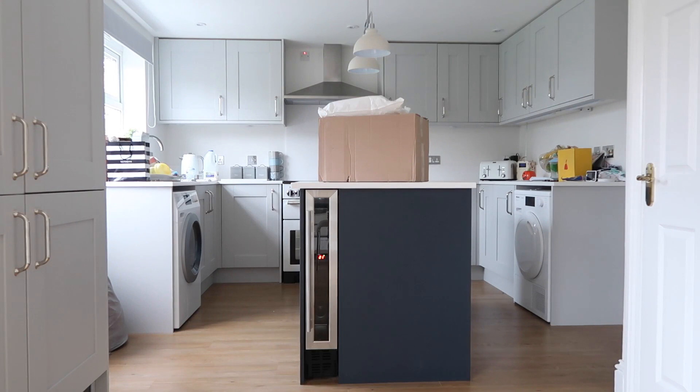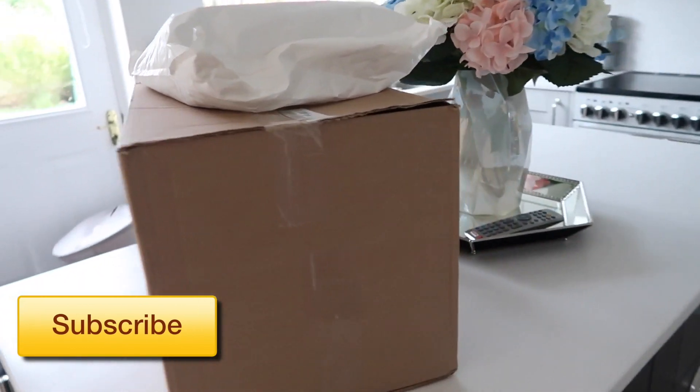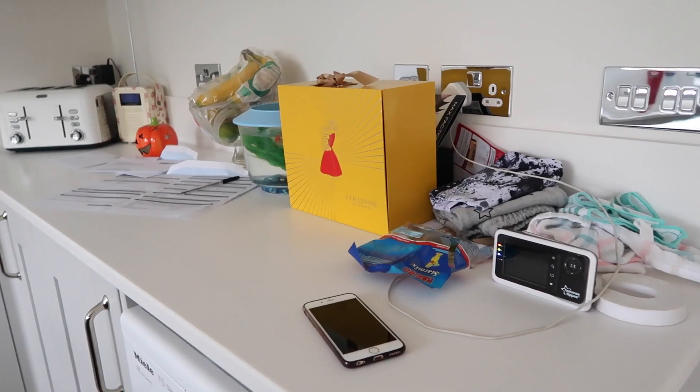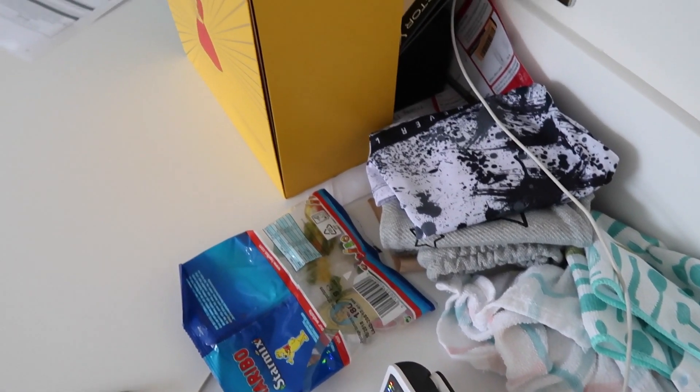Hi guys and welcome to my first ever cleaning video. Today I thought I would do a kind of power hour cleaning my kitchen type video. My son Renzo is currently sleeping and Vinny is at school, so I'm going to take advantage of that time and clean up this mess.